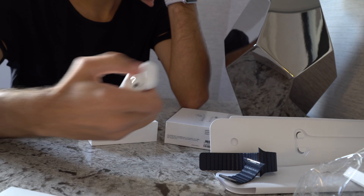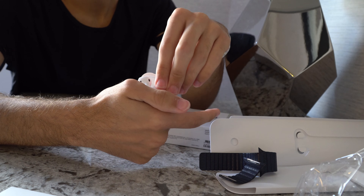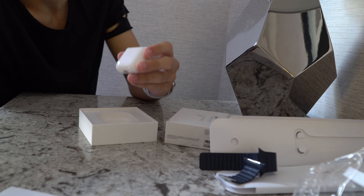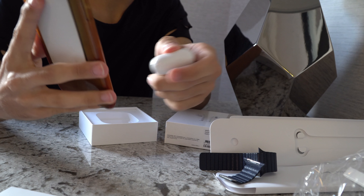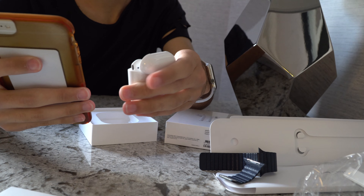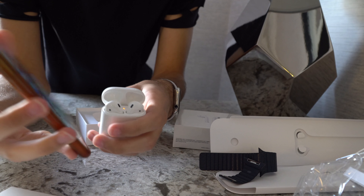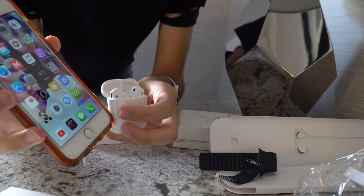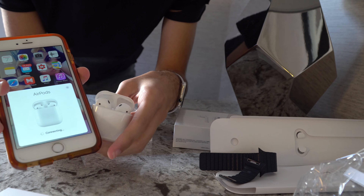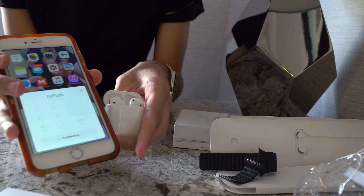Let's unbox it and open it. This is how it looks like — so small. Let's connect it to my phone. We need to turn on Bluetooth and then open the case like this. Open — and it's supposed to show up. Here we go, let's press connect.